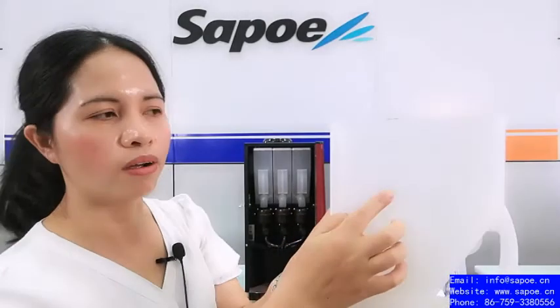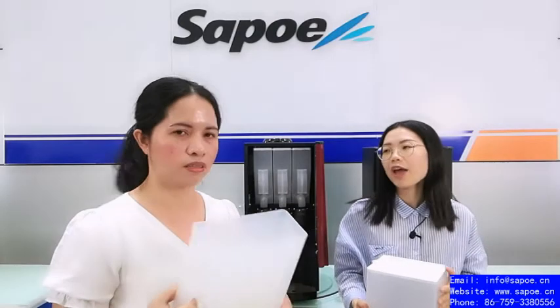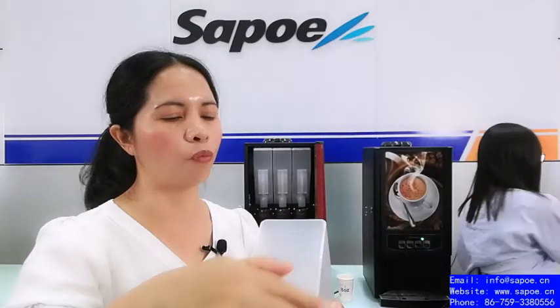There are two certifications: LFGB and PP grade food-safe material. The material is PP and it's full food-grade safety — good for your health, not harmful, and it's recyclable. The finish is very smooth and will not hurt your hand or finger. The canister is also very strong and does not go out of shape.